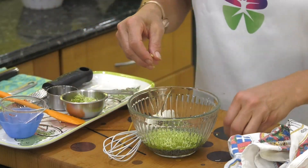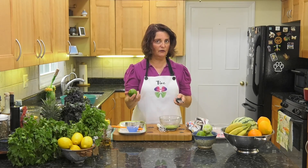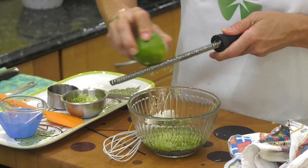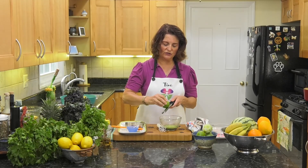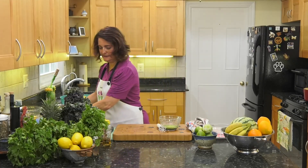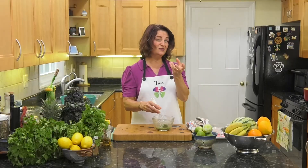You're gonna get the zest of one or two limes — whatever you feel like. The zest is going to pop the flavor of this fruit salad more than anything. With a microplane, you lightly zest the outside of the lime — turn and scrape, turn and scrape. You don't want too much of the white stuff, the pith. You want the green stuff on the outside.